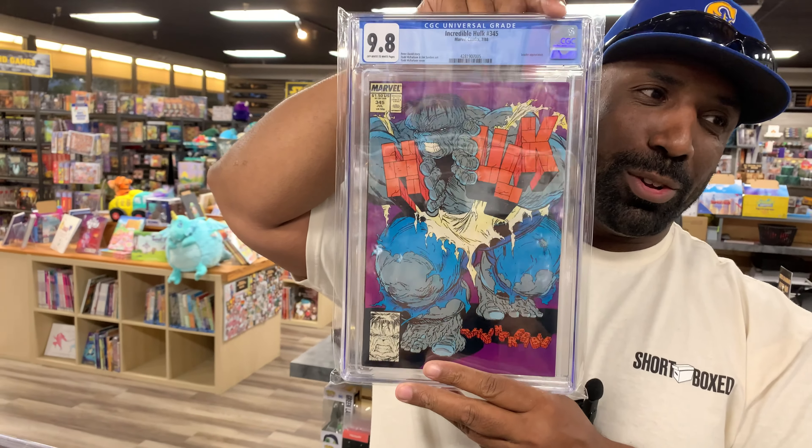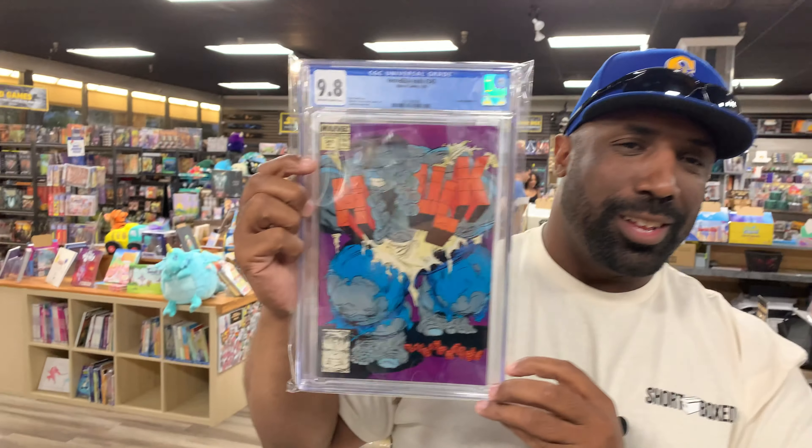Who did that one? McFarlane. Thank you — I just wanted to make sure they heard it. A little bit more McFarlane. Those were the pickups. Nice pickups, man. Heroes. Let's get it.